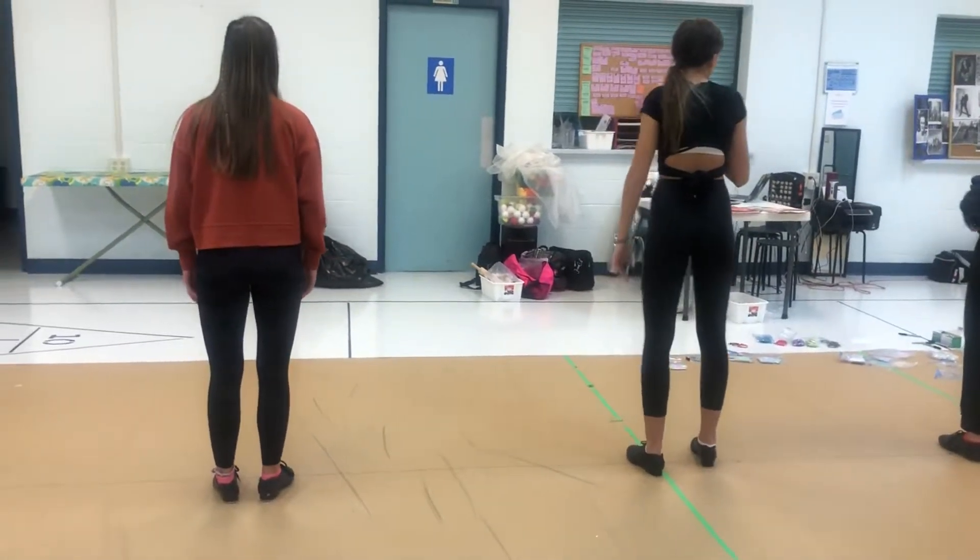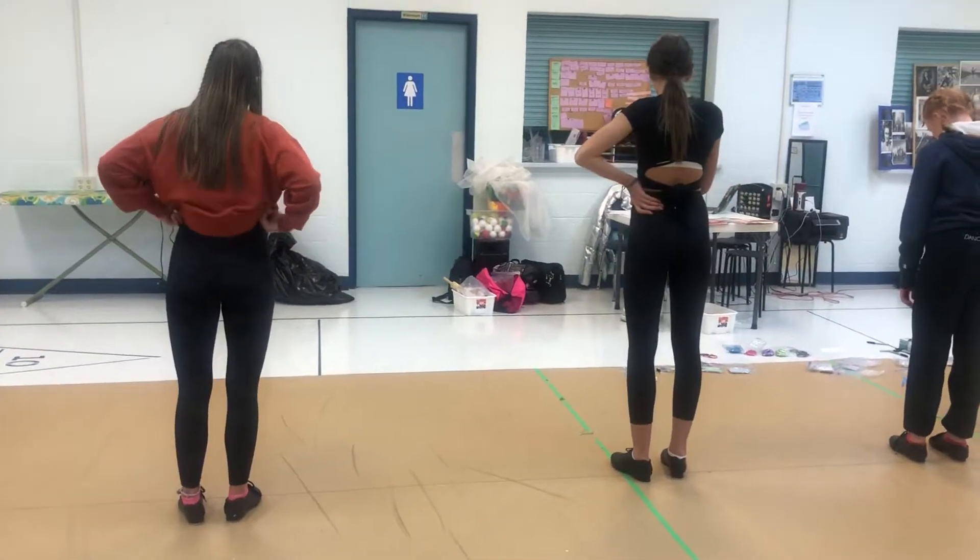Okay guys, we're moving on with grade 8 tap. We start off with a shuffle, pick up, change, cross.